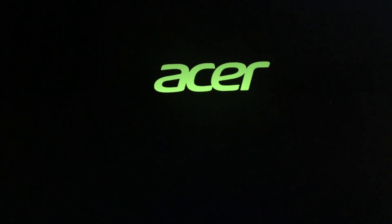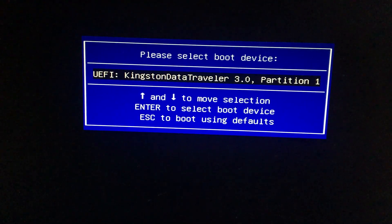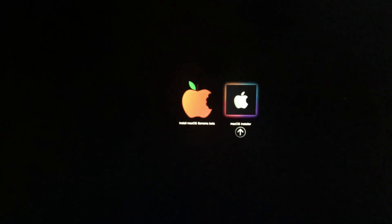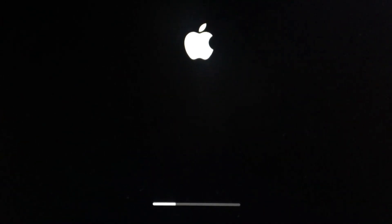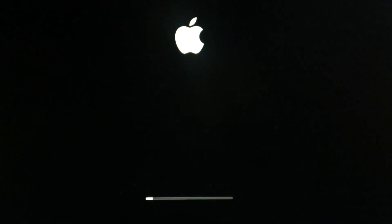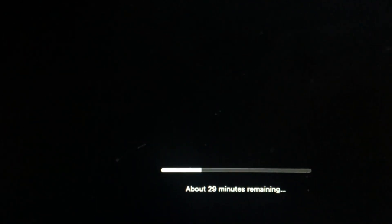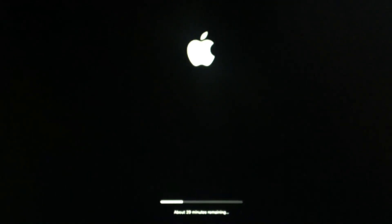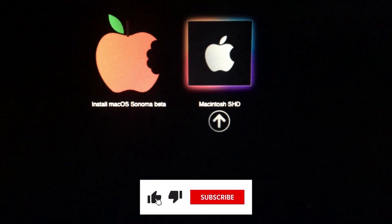I'll pause the video and come back when the installation is done. Let's restart it again. This time choose the macOS Installer and hit Enter — we'll go to 29 minutes remaining. The machine has just restarted and now you can see it has booted from Macintosh HD. We are almost there.